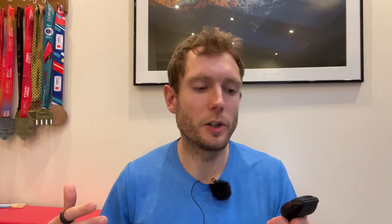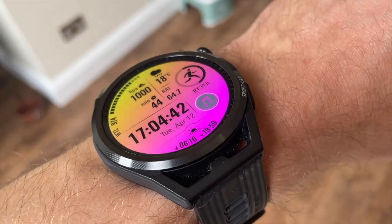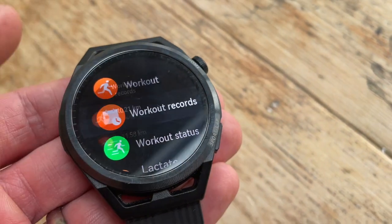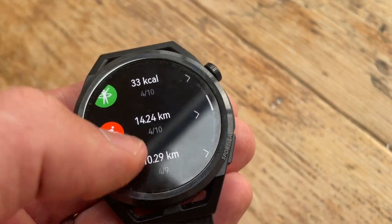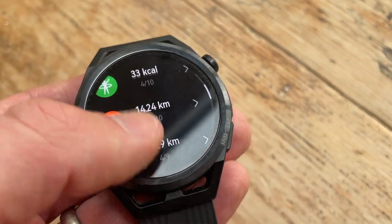I generally had the always-on screen activated for workouts but not general use, and put it in do-not-disturb mode at night. It was lasting me over a week comfortably — usually with about five to eight hours of outdoor running each week, a couple of outdoor cycles and some indoor workouts. Battery life wasn't a big problem at all. You could have the always-on screen on all the time, but the plain watch screen means it's best to turn it off to save battery and it'll last your week even with fairly intense use.